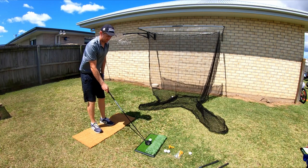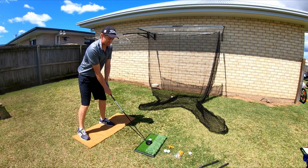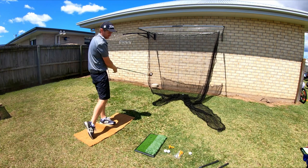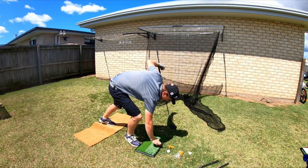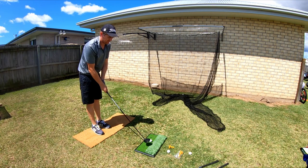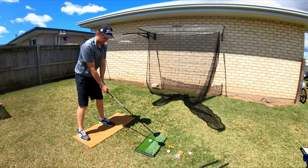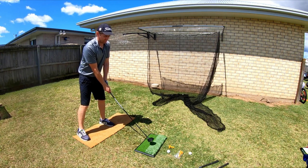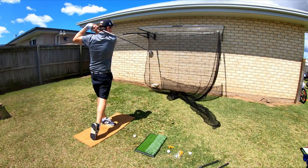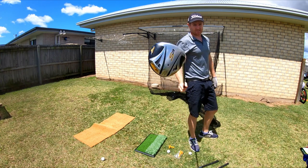I'll pick it up off the tight line here with the 3 wood. That was crushed — got pretty straight. My next step is to get a Garmin R10 for some feedback on where the balls are going, a bit of ball speed and so on. So that's the 3 wood.